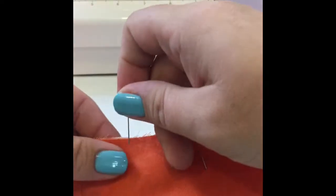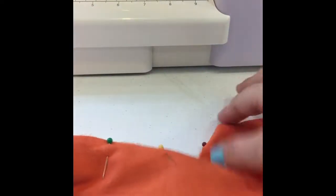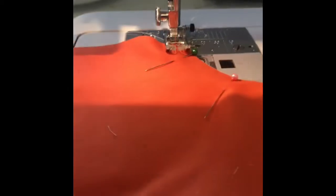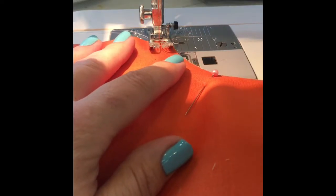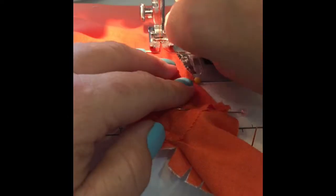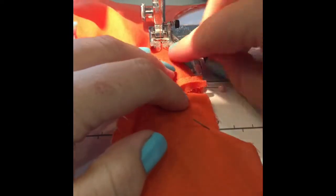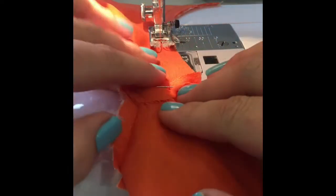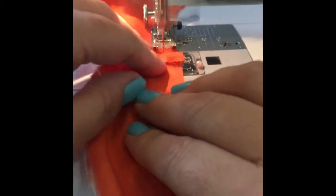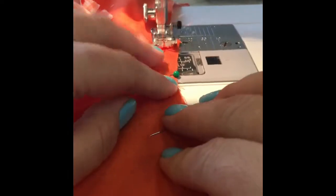Now we are going to sew along the entire arm curve. You want to be very, very careful that you're not sewing through the fabric that's sandwiched inside there. I kind of use my fingers as a guide so I can feel where that fabric is — I use my sense of feel and touch to make sure that I'm not catching any of that fabric in there.